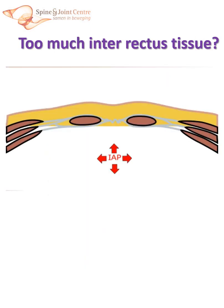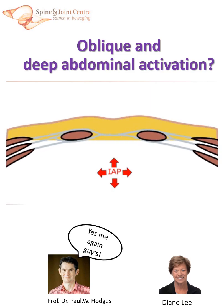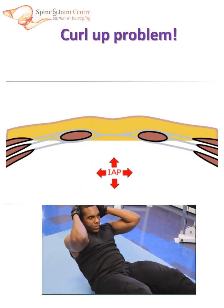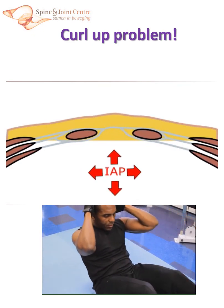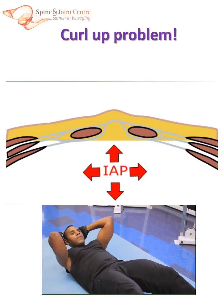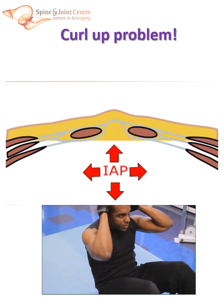When the rectus muscles contract and move towards each other, the tissue lying in between will become lax. This could cause more bulging when intra-abdominal pressure increases. According to Diane Lee and Paul Hodges, contraction of the lateral abdominal muscles will put the linea alba under tension; however, this will also pull the rectus muscles apart again. An often-used exercise for the rectus muscles is the curl-up. However, when performing this exercise, intra-abdominal pressure increases. Rectus contracts, but is also being pushed laterally by the intra-abdominal pressure. Bulging may still occur, so doing curl-ups is not the best exercise to treat diastasis.